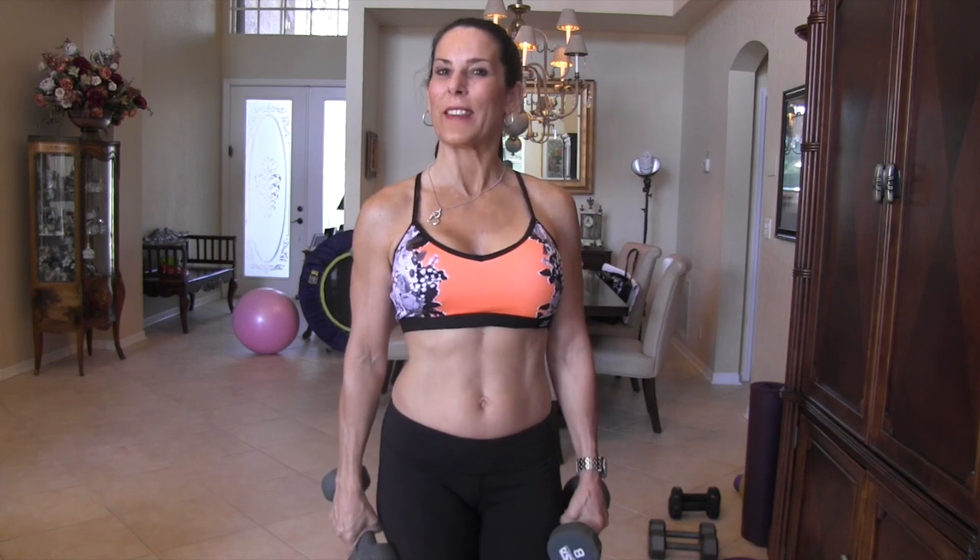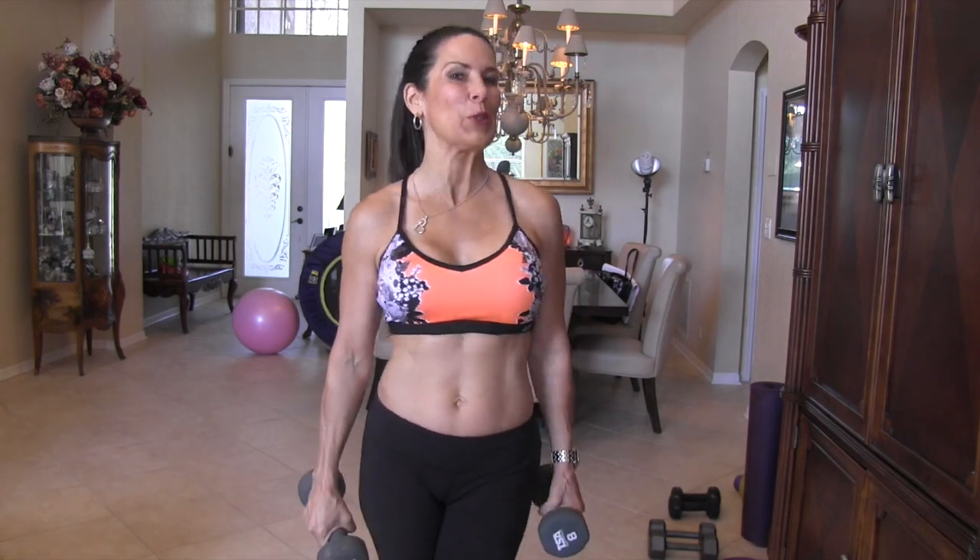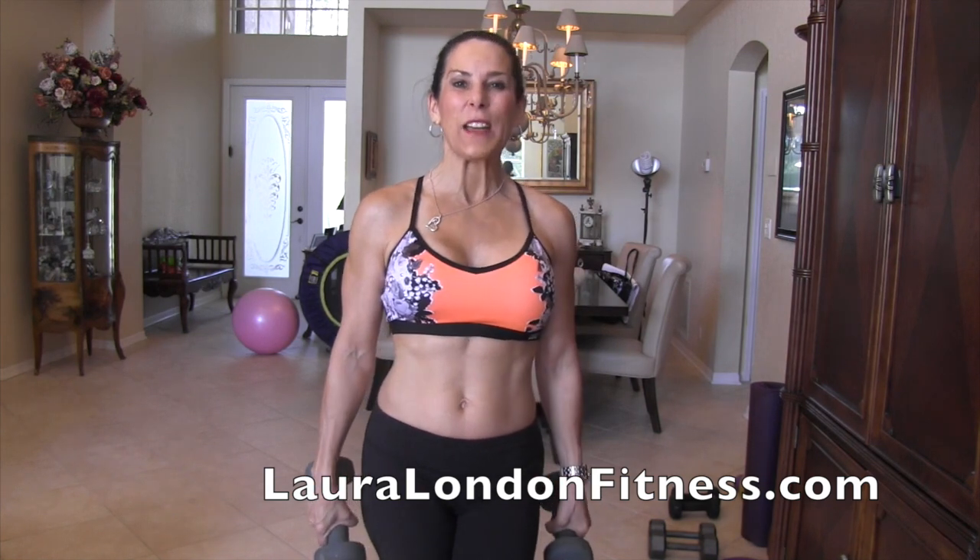Hey everybody, it's Laura London, creator of the Hot and Healthy Body. I'm here to help you create a hot and healthy body from the inside out through nutrition and fitness. Today I've got my banging bicep circuit.